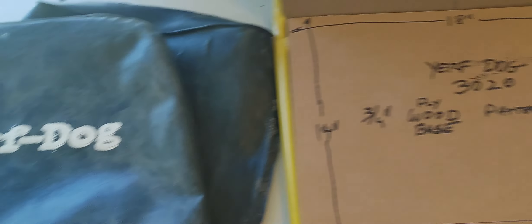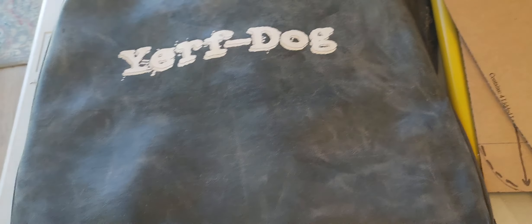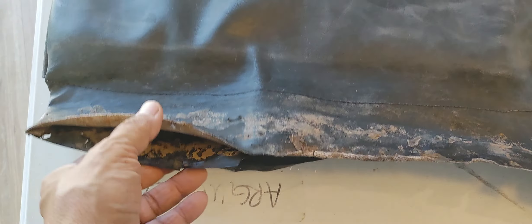What you're looking at here are some of the patterns I've been creating from the existing covers for the Yerf Dog. You can see how beat up these things are. Starting with the back cover — this cover is nothing more than a sleeve with a pocket that slips over the framework of the seat frame. It's a bit padded with foam, which I took out since those are reusable parts. I plan on washing and disinfecting them, because this was totally never maintained.